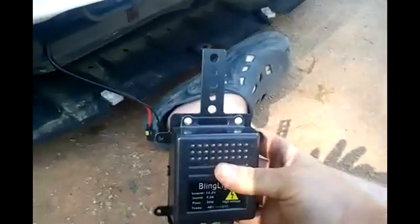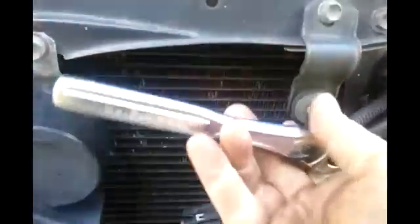Next you will see me putting the bracket onto the car. So you can see that is the bolt I'm going to choose, and that is the ballast I'm going to put on. Obviously, lefty loosey, righty tighty — loosen up the bolt that you're going to use. Make sure you take the bolt all the way out and get it loose enough using your fingers.